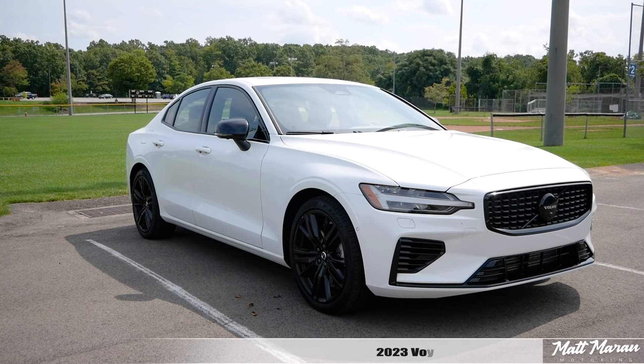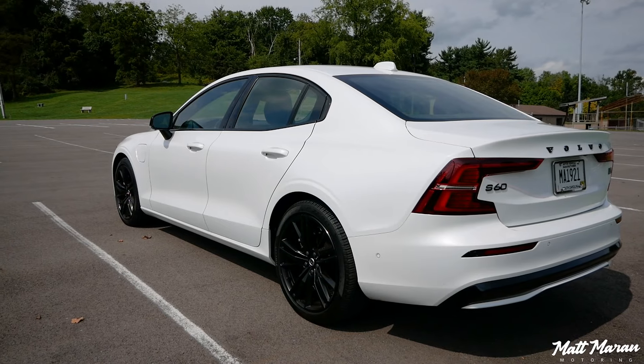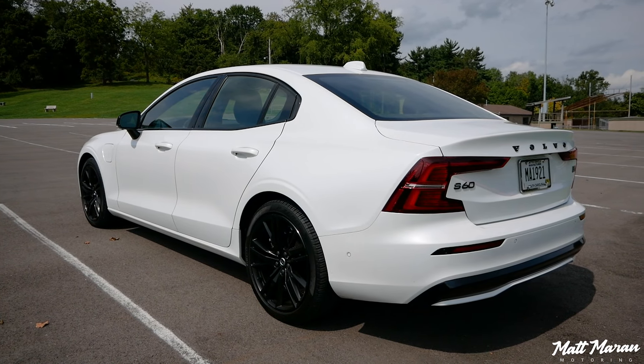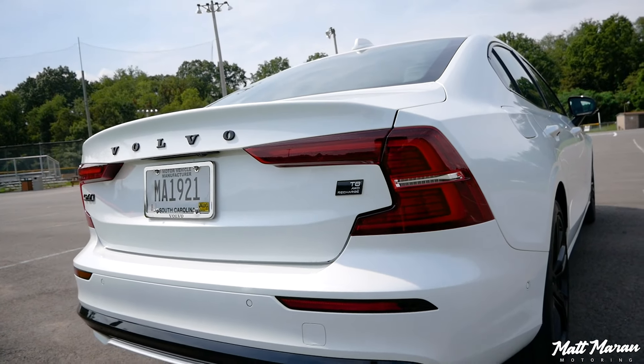What's up, everybody? This is the 2023 Volvo S60 Recharge. For this S60 Recharge rebranding, it used to be called the T8 — it still has a T8 badge on the back — but this is the plug-in hybrid version of the S60, and it got a huge improvement.